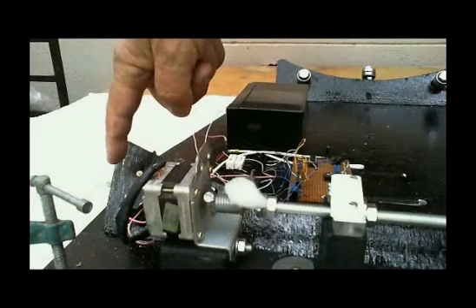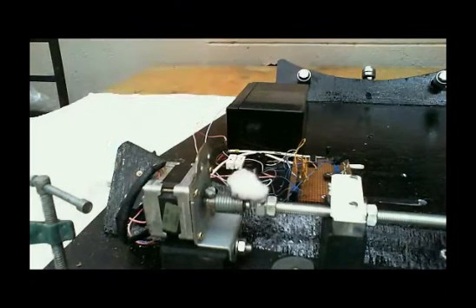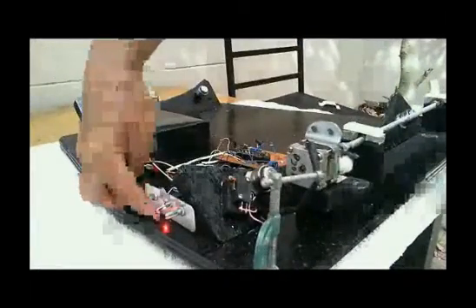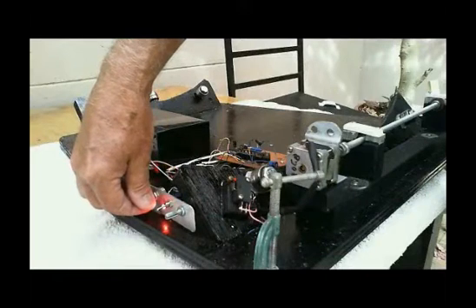This is a limiter switch, which cuts in at the end of the cycle and cuts the power from the battery. On the side, we have a little control panel with an on-off switch, and coarse and fine speed adjustment.